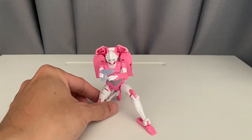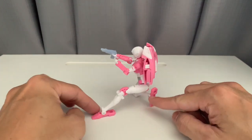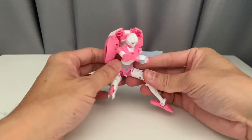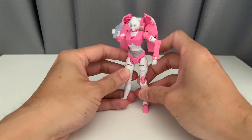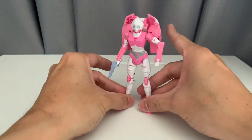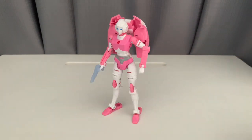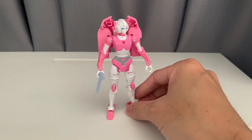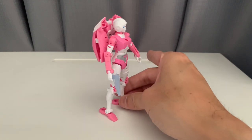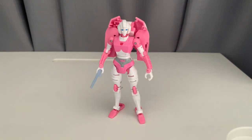So here she is again in her robot mode, which I really prefer. I know a lot of you guys are on the fence — some of you actually hate it. But one thing I like about this figure is her poseability and the way she was designed — she really looks like that G1 cartoon version from when she first appeared. I like this figure actually. In my opinion, if I'm going to put it on a score of one to ten, she's around a six or seven.